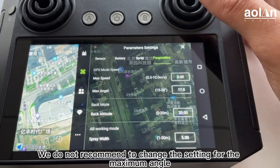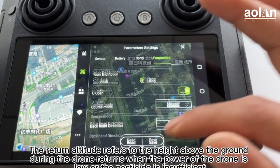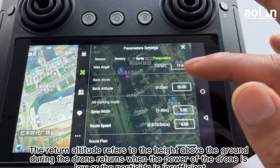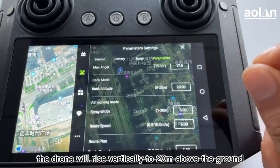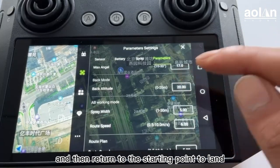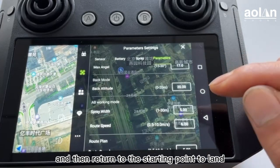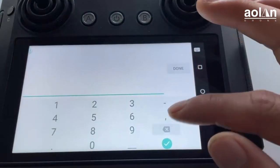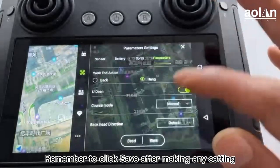We do not recommend changing the setting for the maximum angle. The return altitude refers to the height above the ground during the drone's return when the power is low or the pesticide is insufficient. In the example in the video, the drone will rise vertically to 20 meters above the ground and then return to the starting point to land. The return altitude can be set according to personal needs. Remember to click save after making any changes.